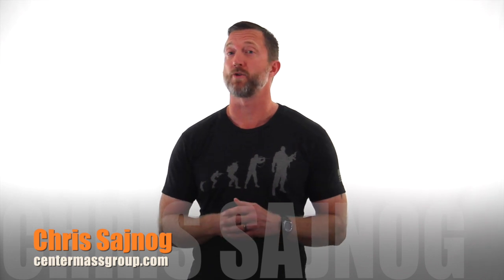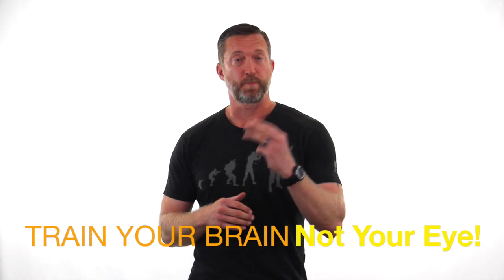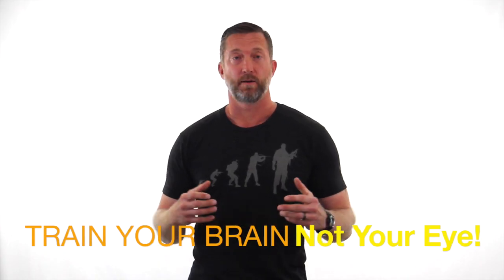Alright, so hopefully you learned something about eye dominance and how that works, and what we actually see when we're shooting with both eyes open. So make sure you do this dry fire, try it out, and teach your eye which picture you want to see — it'll help make you a better shooter. Thanks for watching and we'll see you next time.